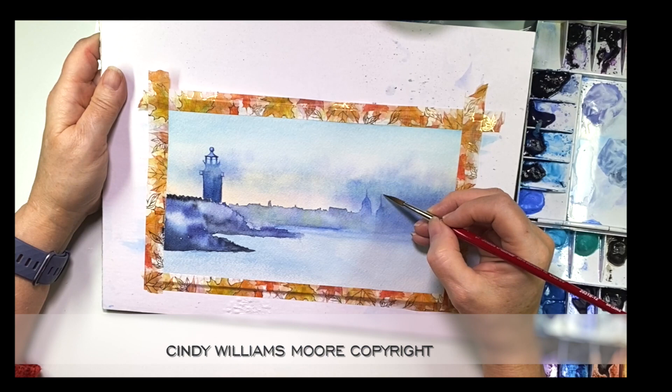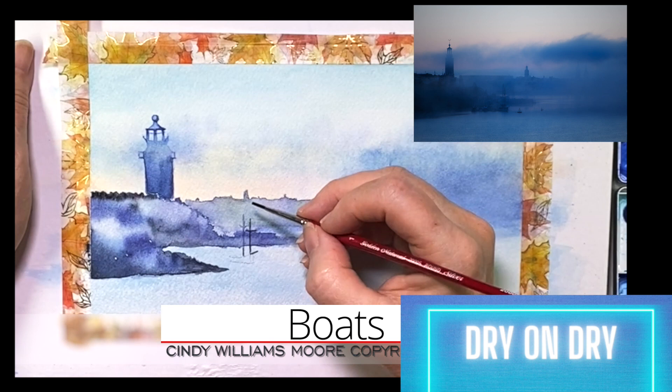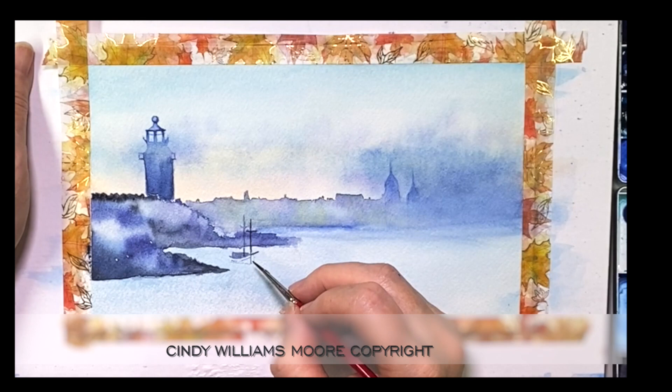I'm going to let the top part dry. In this seaside area I actually have dry paper, so I'm going to use my paintbrush. I used a pencil to sketch the boat, then my paintbrush, and then I finish it off with black pens — I'll list the brand in the description, they work really well.